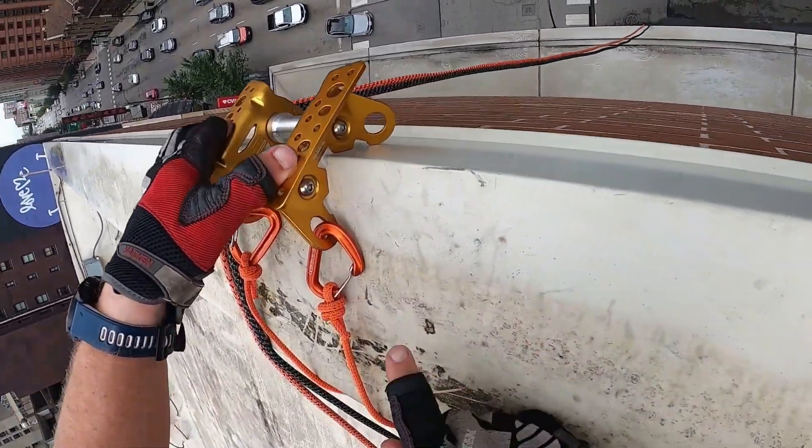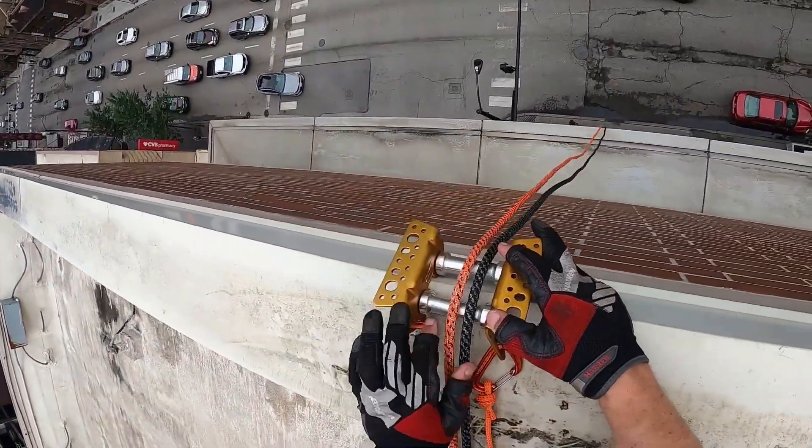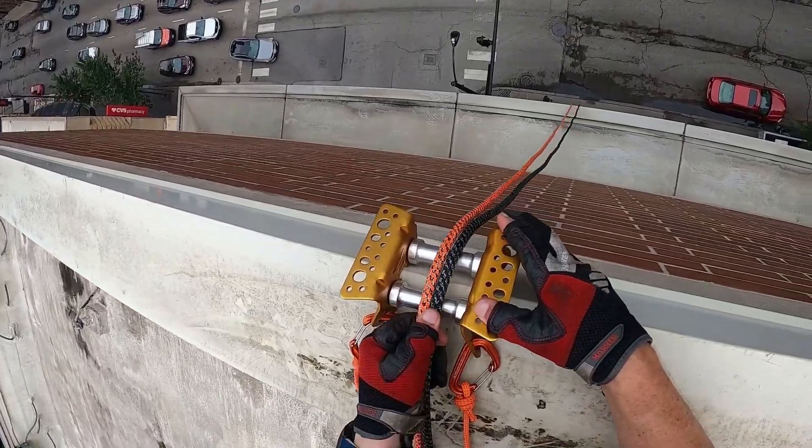As you can see, it pops right in there — it's very secure. Then your ropes are running right up and down over the edge.